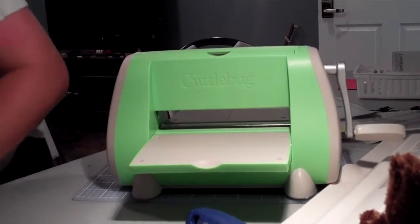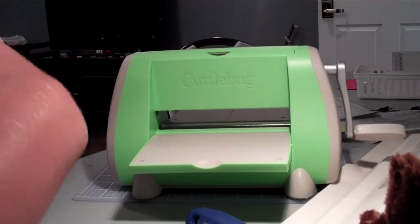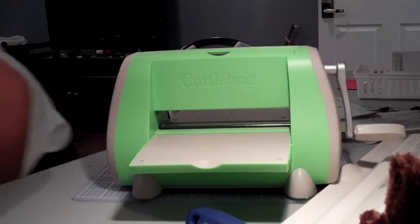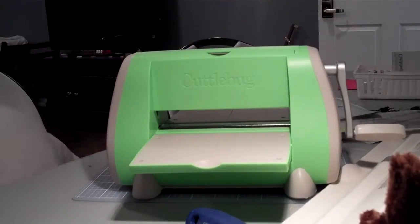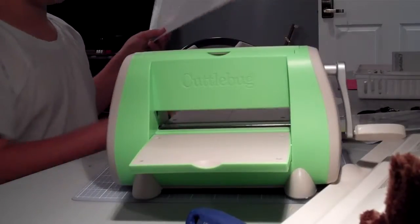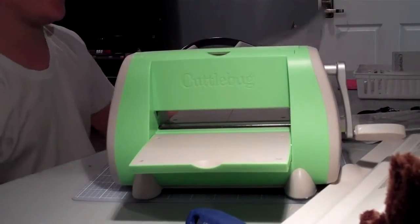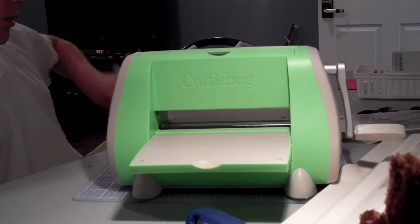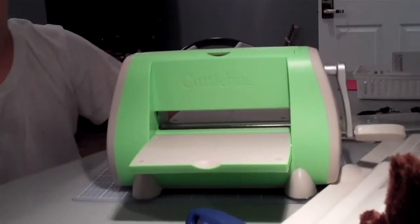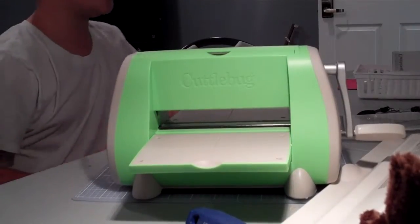If anybody needs any die cuts with their Cuttlebug — I accidentally bought these. I mean, I could give them away to you, or you could buy them from me. It was a $40 value off of joeanns.com, and they normally have a pretty good price, so I say they're worth $40. And they've only been die cut twice — that you saw on the video.